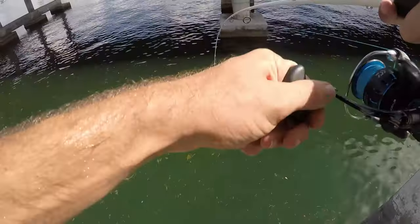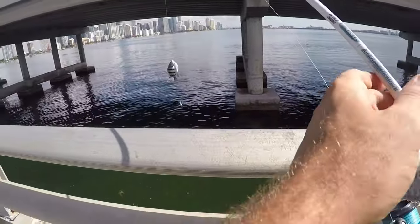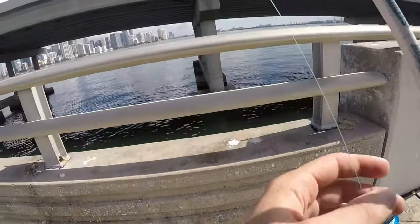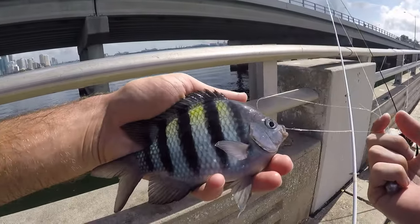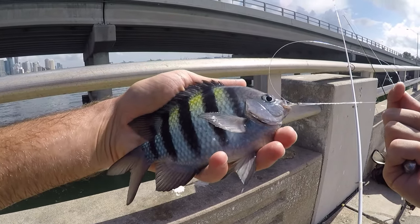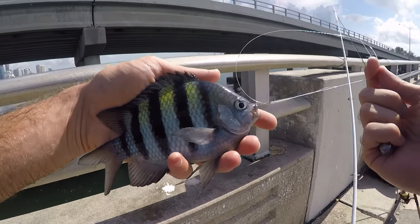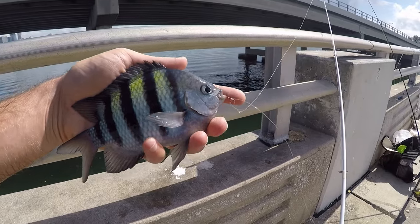Got him — what is this? A new species for the day: sergeant major. Yeah, these guys are usually super common and also super annoying, but one is okay so I don't mind one. We'll get this guy back and keep fishing. Hopefully we get no more of these guys and no more white grunts, but that's wishful thinking.